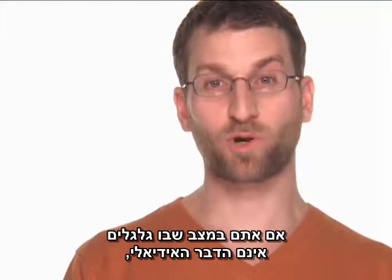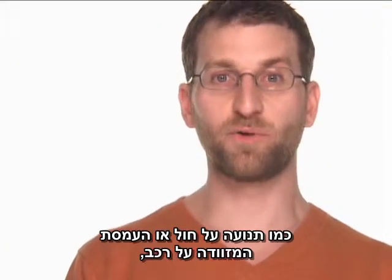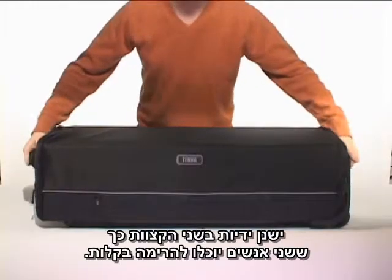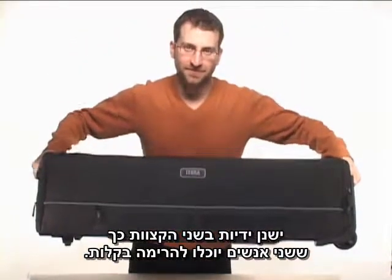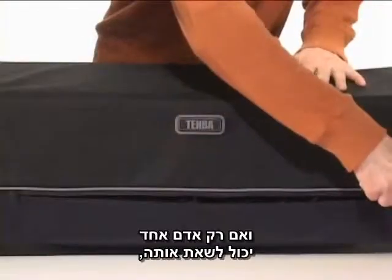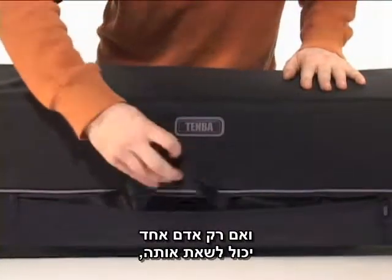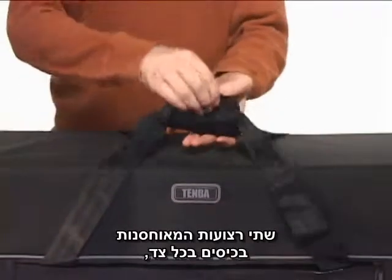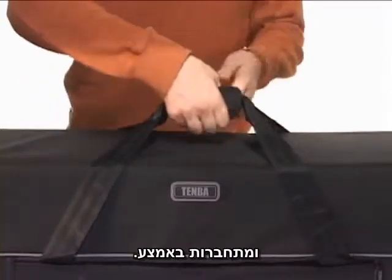If you're in a situation where wheels aren't ideal, like moving over sand or loading the Rodee into a car, there are handles on both ends making it easy for two people to grab. And if the Rodee is light enough for one person to carry, it performs like a duffel bag, with two handles stored in pockets on either side that come together in the middle.